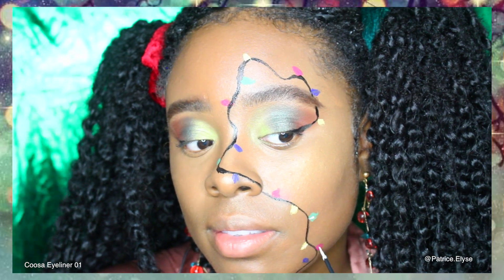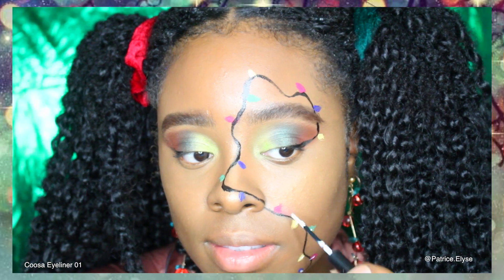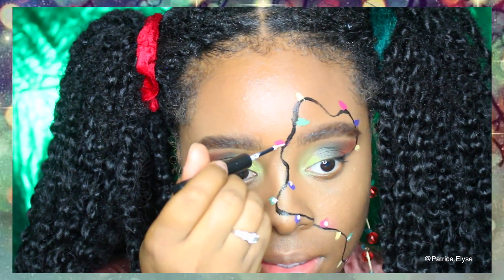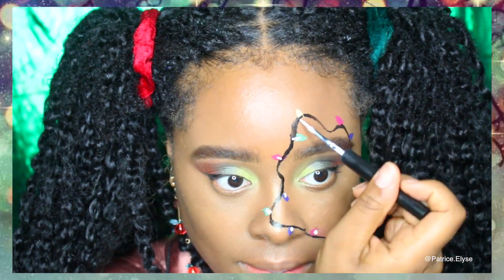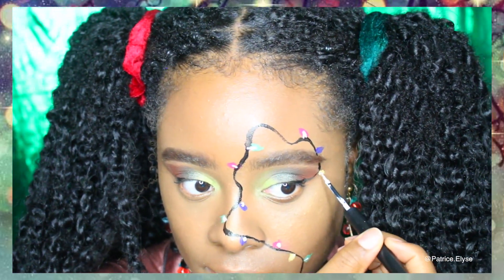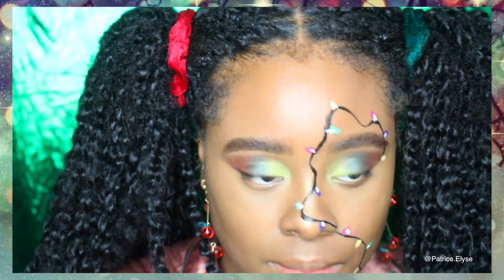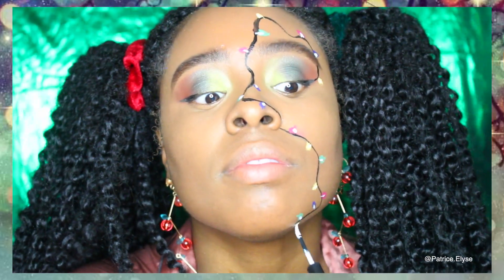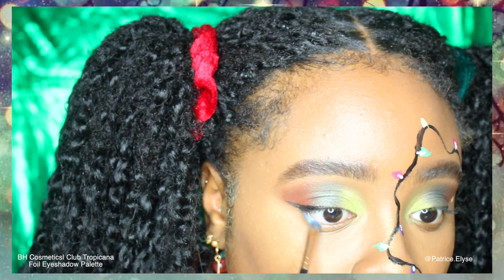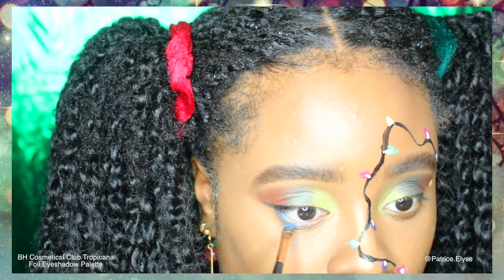Similar to the strategy of highlighting underneath your eyes to make them pop, this is kind of the same concept. To illuminate the lights, I went ahead and grabbed a white liquid eyeliner and I'm placing dots or lines on top to make the lights look like they're pretty much lit.